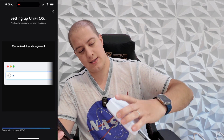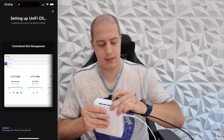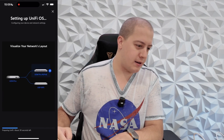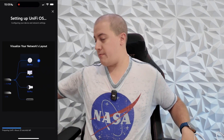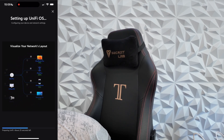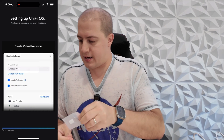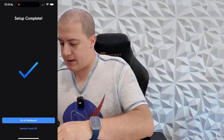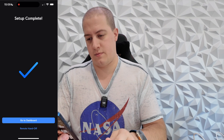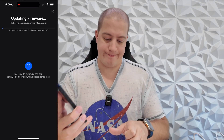And now we're setting up UniFi OS. In the meantime, let's see about popping out the SSD — oh no, I threw the security key away with the box. Come back! Got it. Setup complete — go to dashboard. Updating firmware.